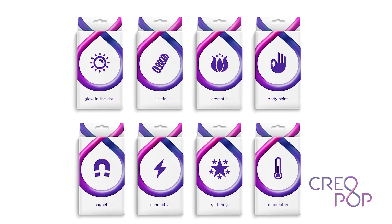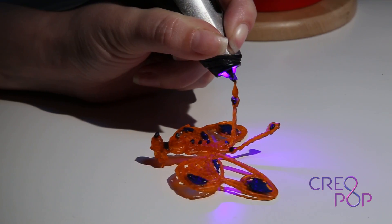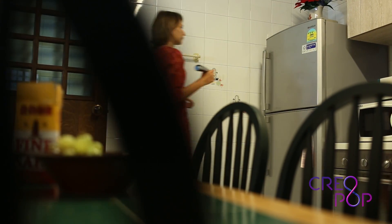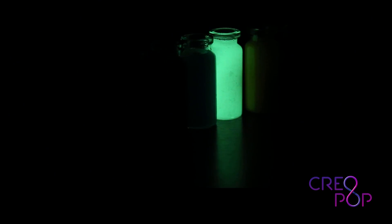With Creopop you can use some really cool ink. We have inks in many different colors so you can create multi-color designs. We have ink that is elastic so you can make a dress for a Barbie doll. There is magnetic ink that you can use for making fridge or whiteboard magnets. We have ink that glows in the dark if you want to make objects that radiate light in a dark room.